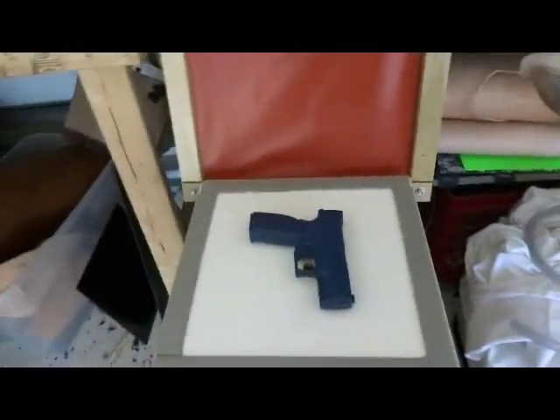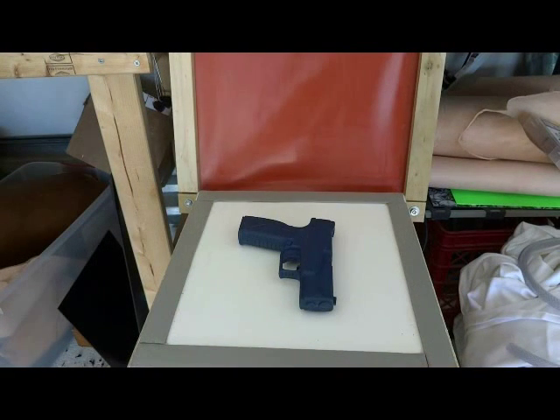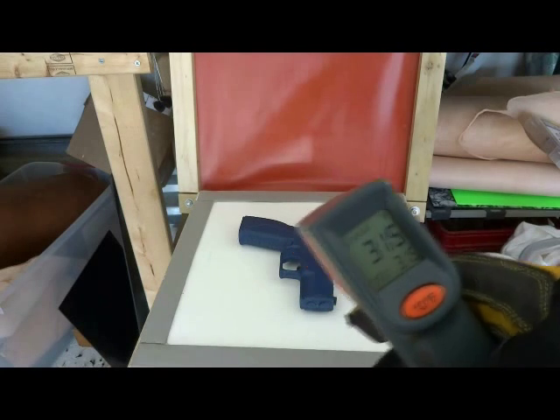I'm heating a piece of Kydex now. It should be off in just a minute and I'll show you how it performs. The Kydex is just about to come off — just got it at 315.